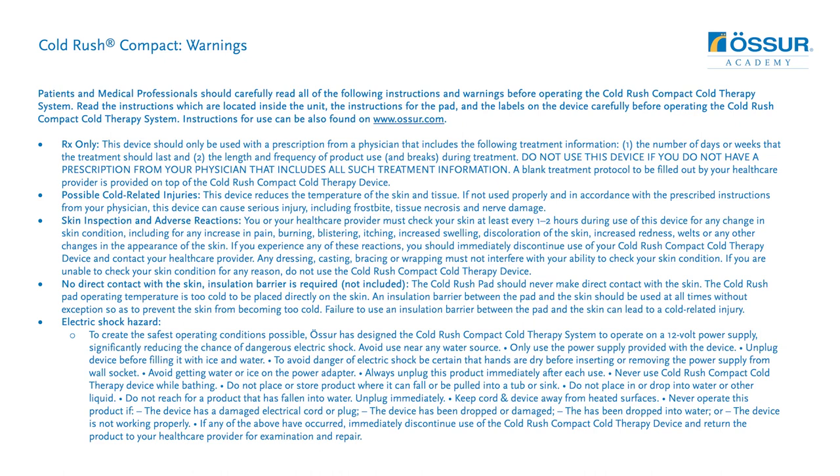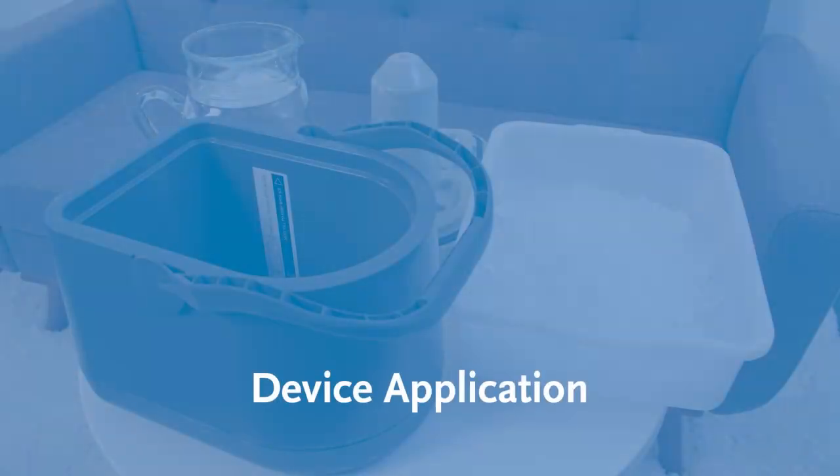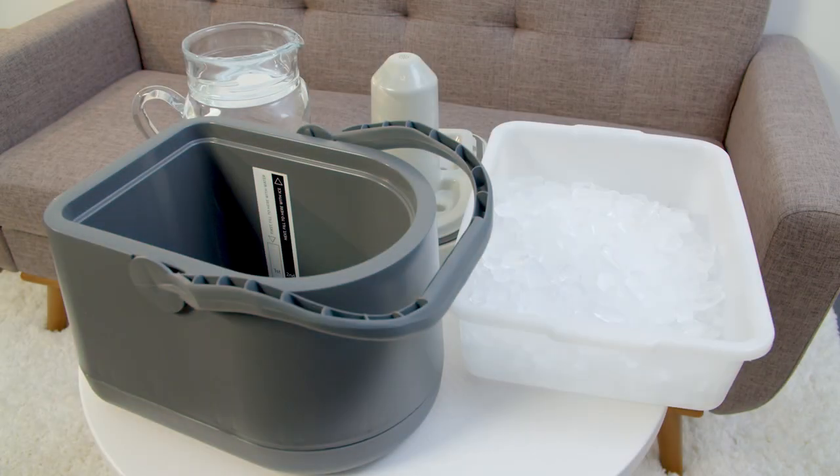The Cold Rush compact cold therapy system can be cold enough to seriously injure skin. Read the instructions, which are located inside the unit. Read the instructions for the pad and the labels on the device carefully before operating the Cold Rush compact therapy system. Instructions for use are available on www.oser.com. Do not plug the unit into the wall socket at this point.